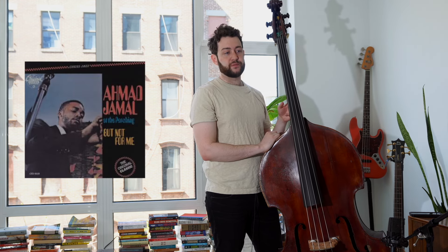My students have heard me talk about this bass line incessantly. This is Israel Crosby's bass line on Ahmad Jamal's But Not For Me, which is from his Live at the Pershing album — which is not only one of my favorite albums of all time, but if I were to pick one album that is the seminal bass line album, it would be that one. So I'm going to break down why this bass line is so great.